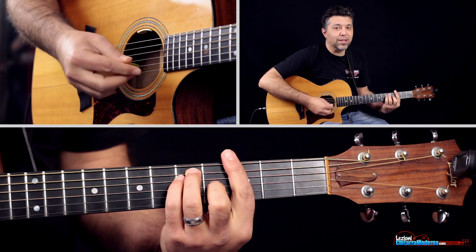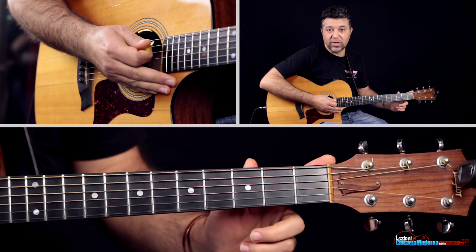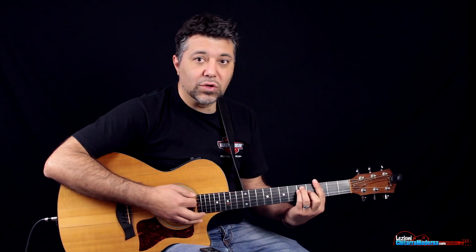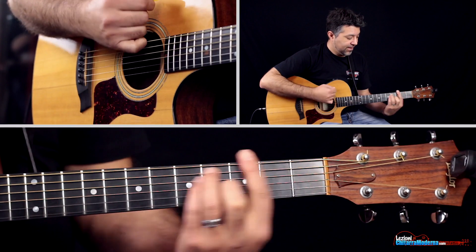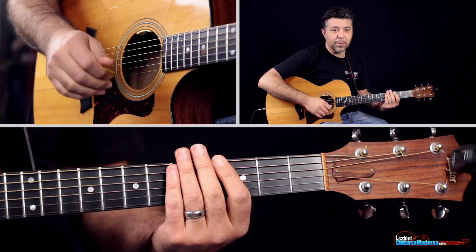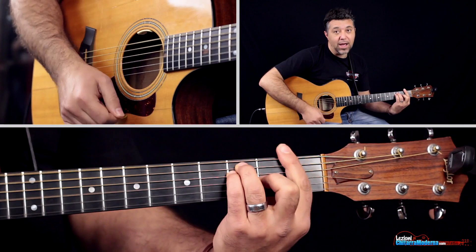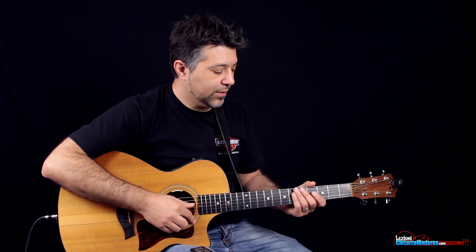Poi andiamo su un accordo di Sol — questa volta lo suoniamo col Barrè, 1, 2, 1, 2, 3, 4 — perché abbiamo bisogno di suonare anche il Fa, quindi dobbiamo andare all'accordo di Fa. Potrebbe essere più semplice per molti andare direttamente all'accordo Barrè. Il ritmo è identico: pausa sul battere dell'uno, iniziamo con la contropennata, 1, 2, Sol, poi il Fa, 1, 2, 3, 4. Se hai difficoltà con gli accordi Barrè, ho preparato un video dedicato — clicca sul link che trovi nel video.